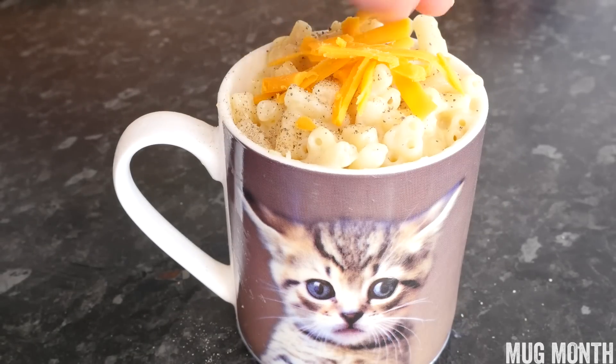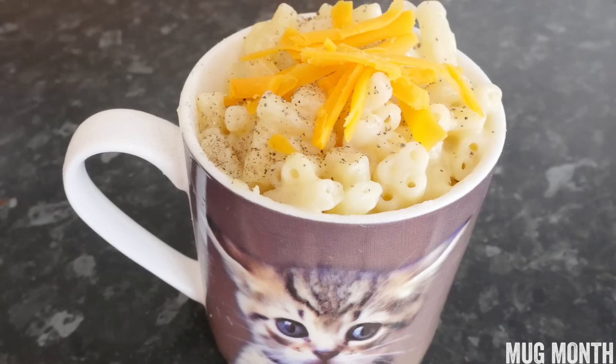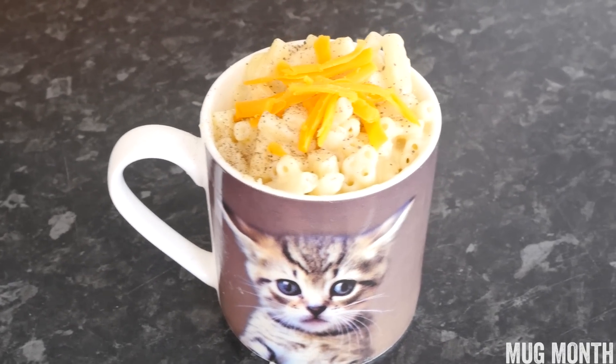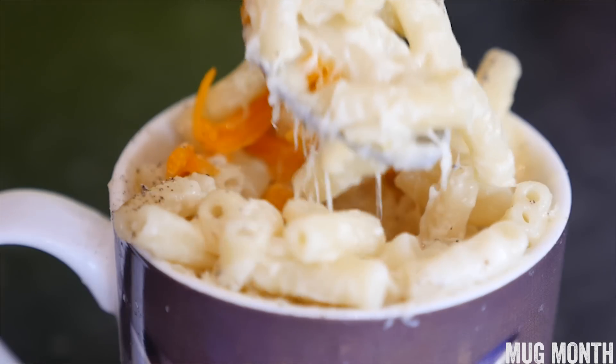Simply finish it off with a grinding of freshly ground black pepper and some red leicester cheese for a little bit of cheesy colour contrast. Oh yeah! It is such a stonker — so easy and absolutely delicious. Loving the gooeyness of the cheese. As I say, the only step to worry about is the water in the microwave, so one minute increments will be fine. Let me know down below what other mug recipes you would like to see in this playlist and I will do my best to accommodate your requests. See you next time guys — check out my last video, bye bye!